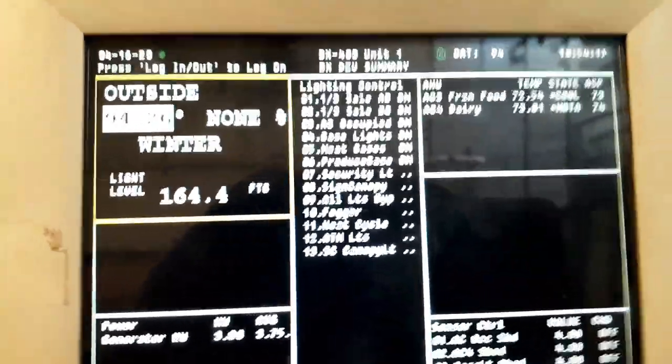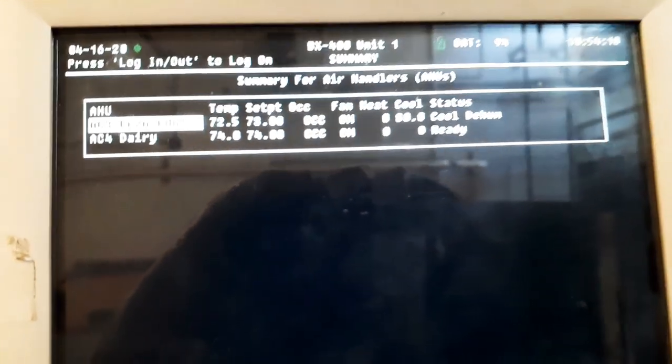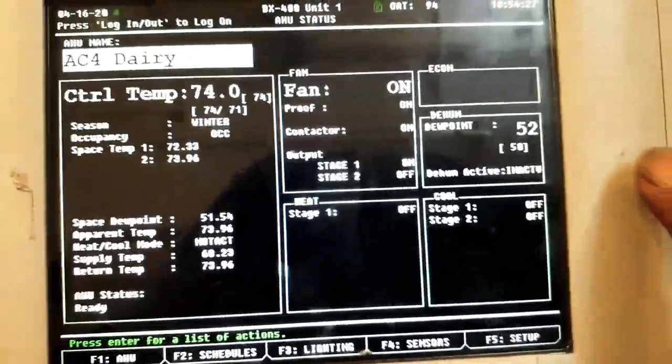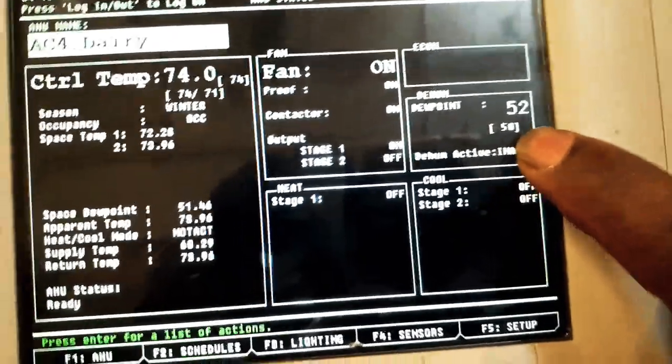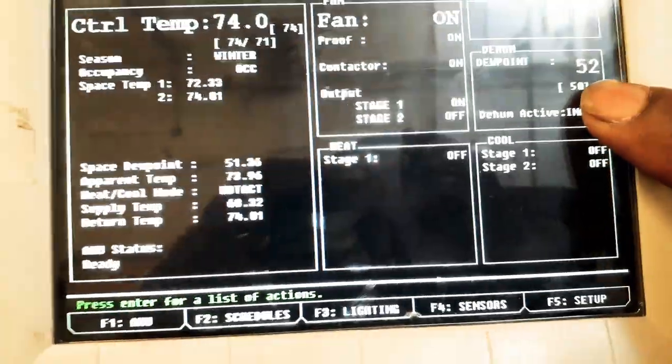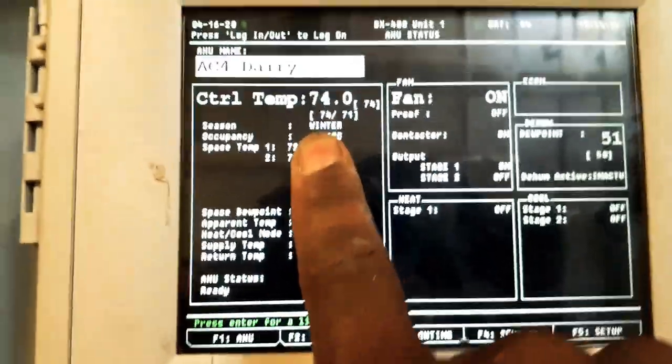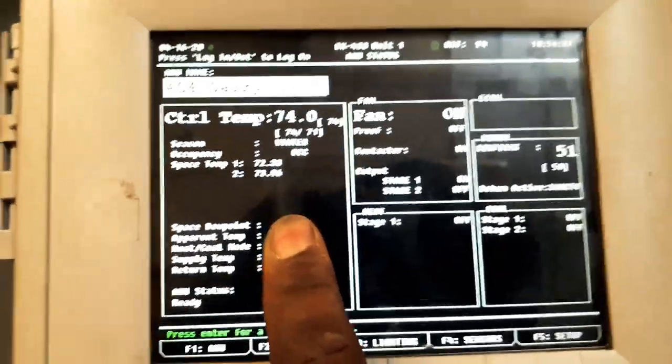Let's check out dairy AC number four right there. The dew point came down to 52 — set point is 50, temperature is 74 degrees. Our unit is cooling.